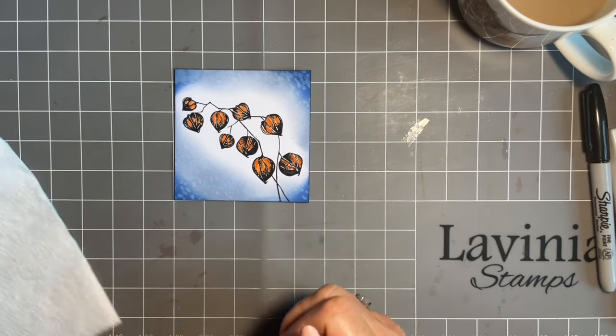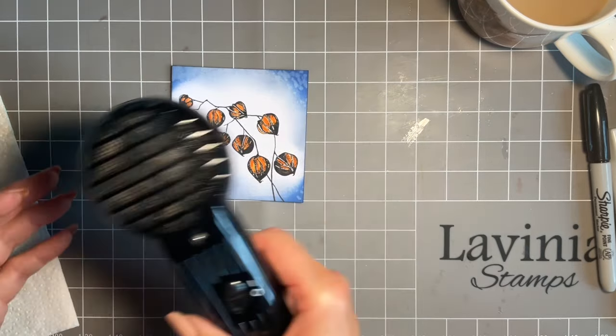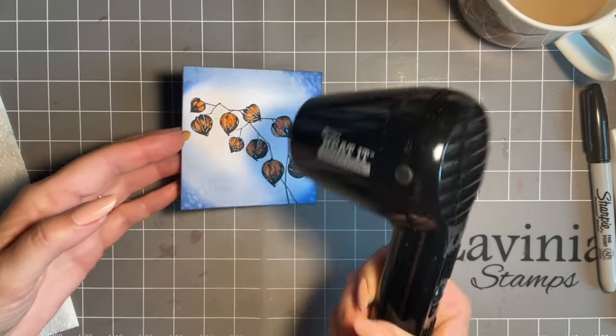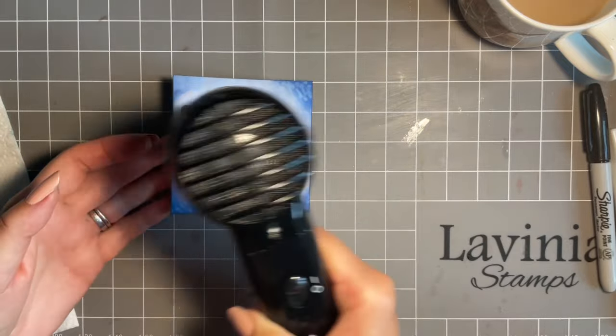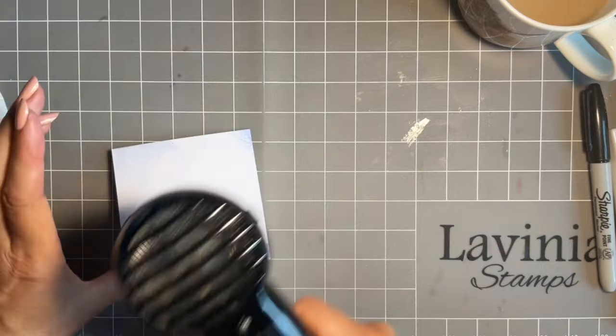We'll clean that up now. Then I'm going to give it a very quick waft with my heat tool — this is my drying heat tool, the Ranger Craft Tool, perfect for drying. Just a quick whiz on the front and a quick whiz on the back.